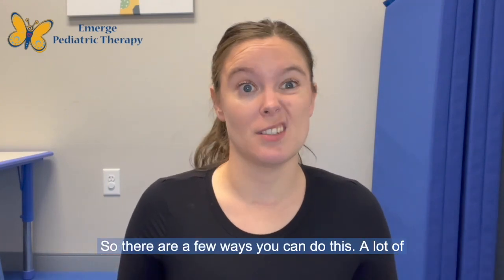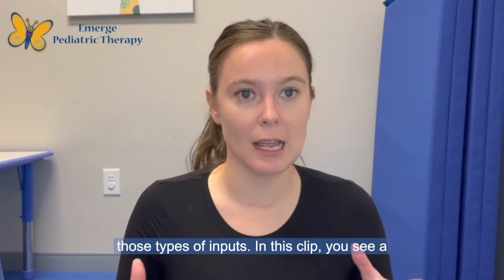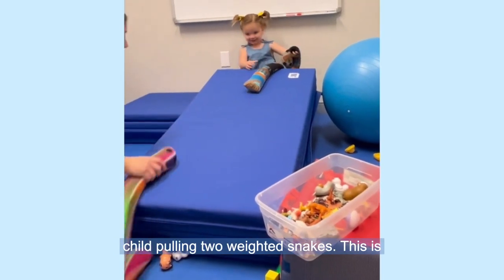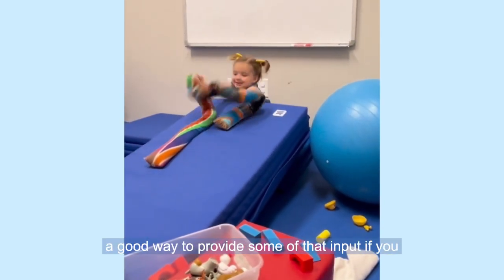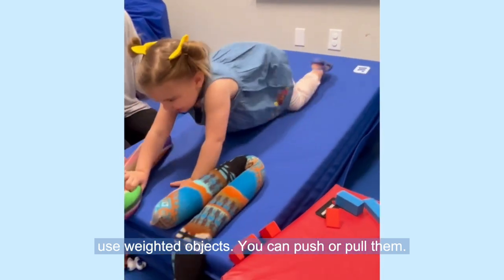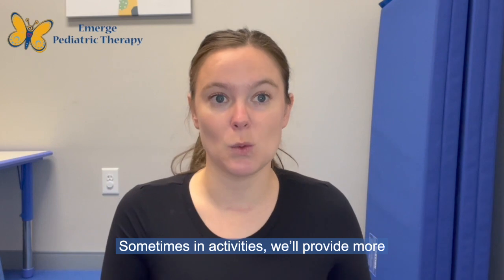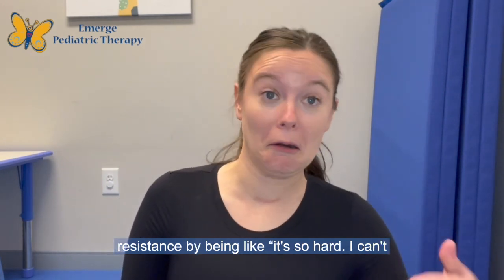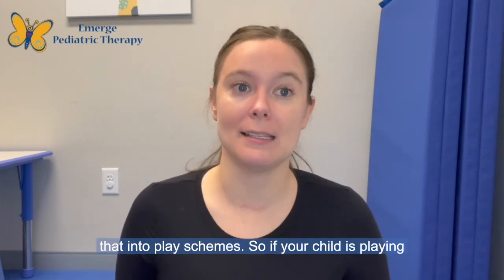There are a few ways you can do this: pushing, pulling, crashing — those types of inputs. In this clip, you see a child pulling two weighted snakes. This is a good way to provide some of that input. If you use weighted objects, you can push or pull them. Sometimes in activities we'll provide more resistance by acting like, 'Oh, it's so hard, I can't quite pull it' — ways like that to incorporate that into play schemes.